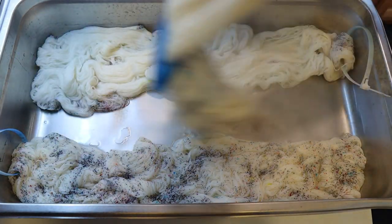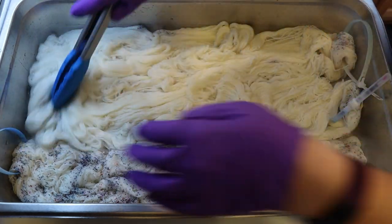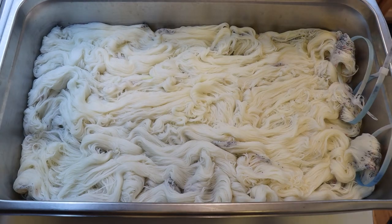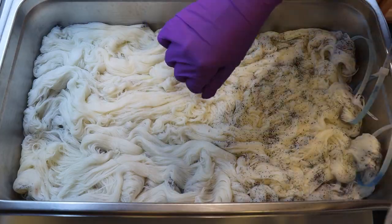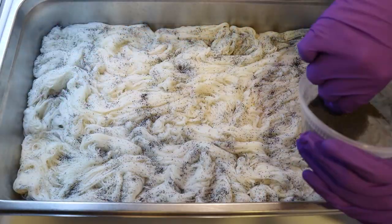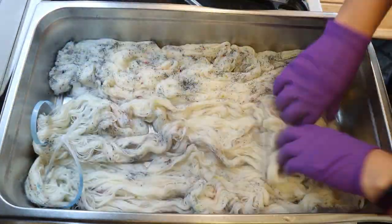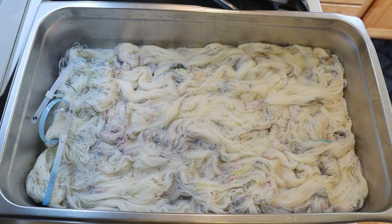Now I'm going to flip the yarn and start dying the rest, trying to get pretty heavy coverage — maybe heavier than I did for Hanukkah. It doesn't feel to me that storing the dye powder with citric acid really affected the way the color overall looks. And if you think about it, there are dye brands like Country Classics where their acid dyes are mixed with citric acid dye powder already before sending them out, so I don't think it should affect the shelf life or anything like that.